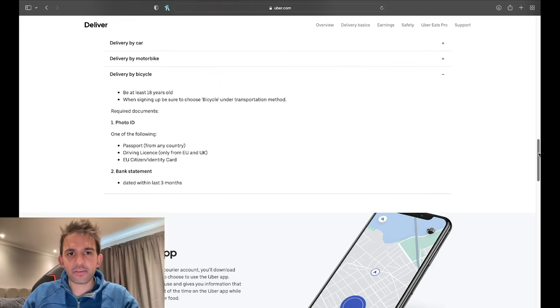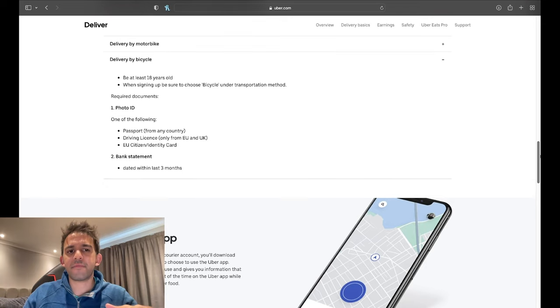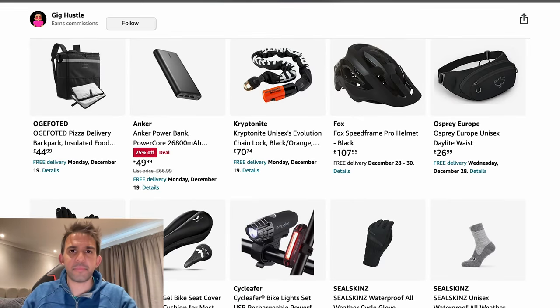Make sure to choose bicycle under your transportation method. You'll need a photo ID and a bank statement — pretty straightforward. For essentials, I'd recommend: your bike, a phone mount, a power bank, and your backpack. There are a lot of other things I recommend in my Amazon store, linked in the description.